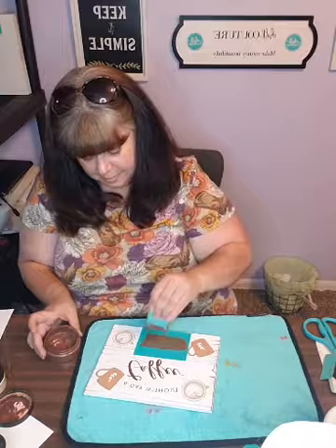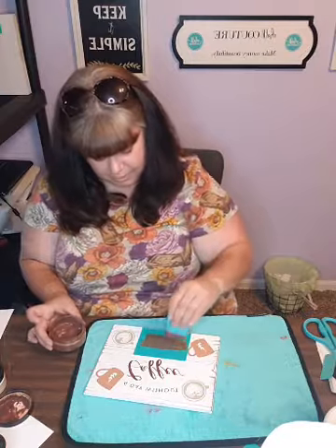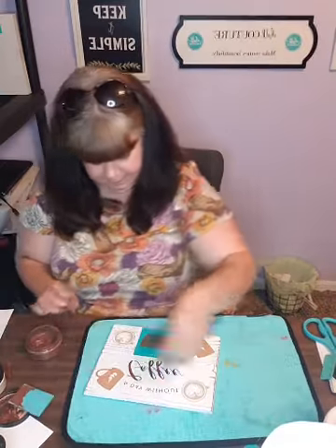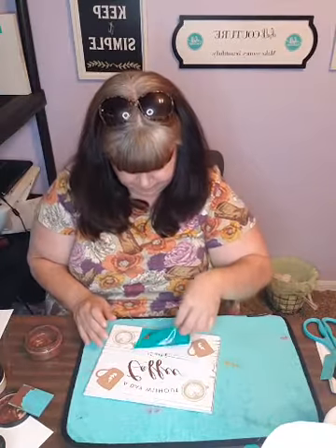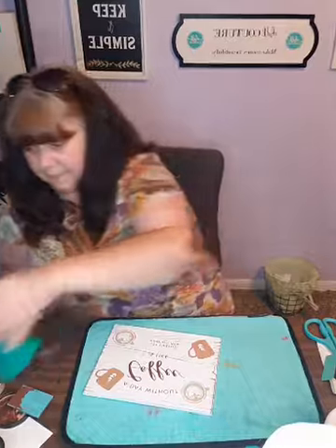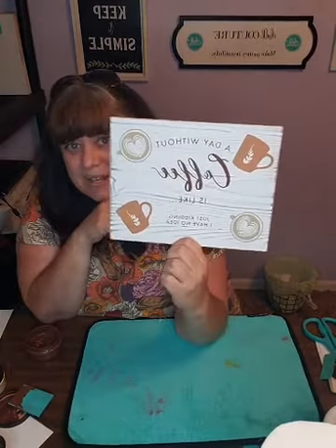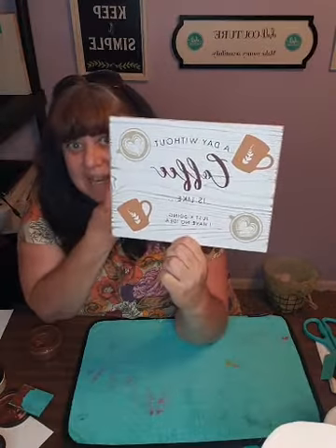I think I probably could have added a little bit more water to the bark - it looks like it's getting a little thick. And there it is! 'A day without coffee is like... just kidding, I have no idea.'